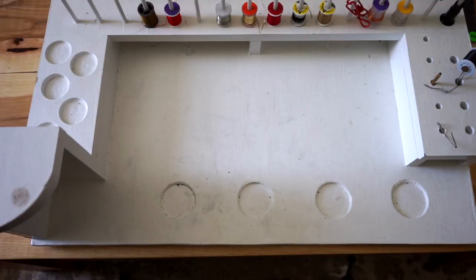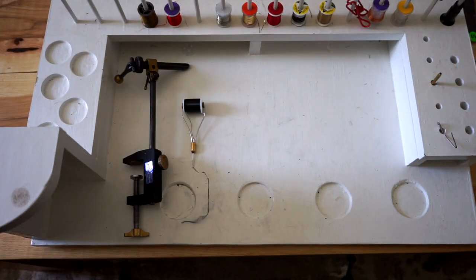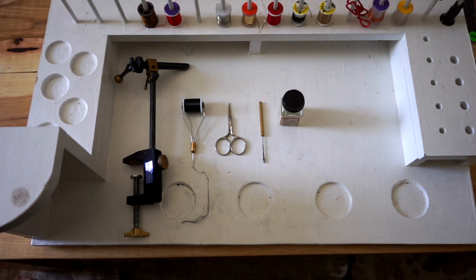To tie a hair jig, you're going to need a fly tying vise, a bobbin with whatever color thread you want. For this hair jig, we're going to use black. Some fly tying scissors, a bodkin, some fly tying adhesive, and a whip finishing tool.